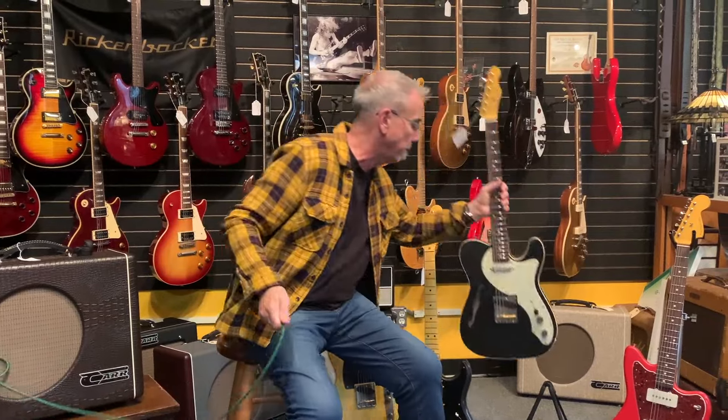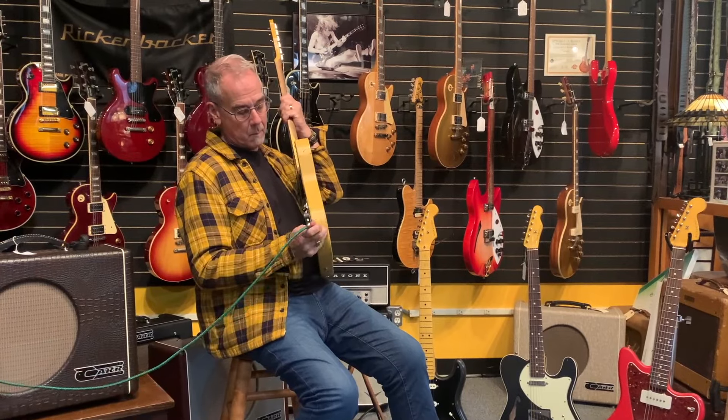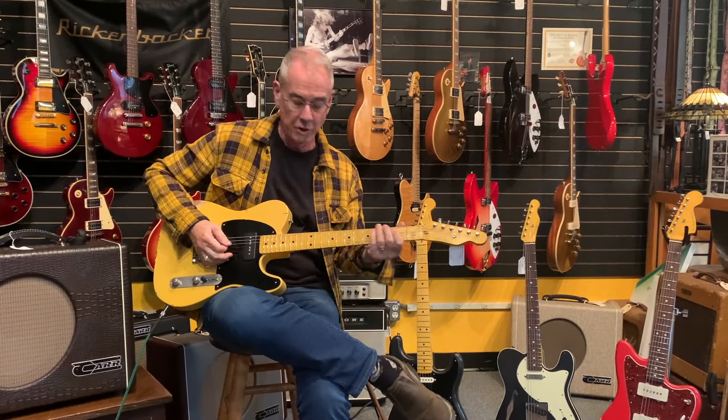You do get a little less power out of the pickup with the hollow body. I'm going to play that other Tele real quick before we go to the Stratocaster — the solid body's little extra weight with the same exact pickup gives you a little more juice.